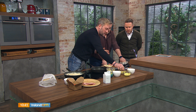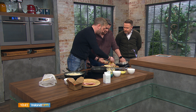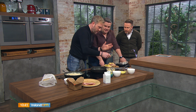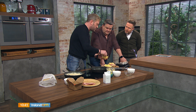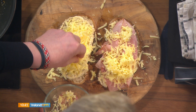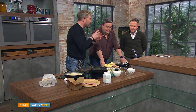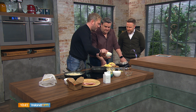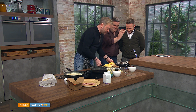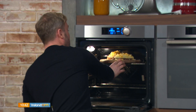Now for the cheese — this is the Irish part. Gruyère is what traditionally goes on a croque madame — it's a classic French cheese, a great melter. I put a little bit of Irish cheddar in as well — a good Knockanore cheddar, which I love. The cheddar just adds a little bit of sharpness. The Gruyère is nutty and mellow, and then a little bit of red cheddar and some mozzarella. The more the merrier. Get that into the grill. That just goes under the grill.